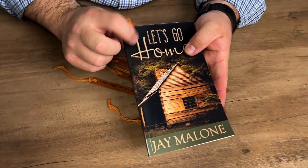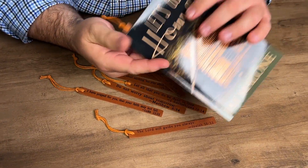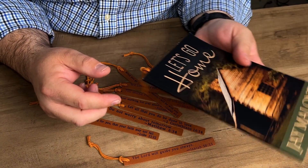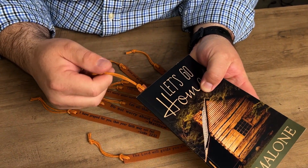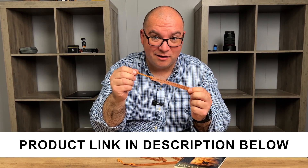As you can see, even in a thin paperback such as this, it works just fine. Pretty much any book it should work in, and it doesn't really want to fall out of there or anything, so it should mark your page very easily. Overall, if you're looking for a nice little gift, something like this would be a great giveaway.